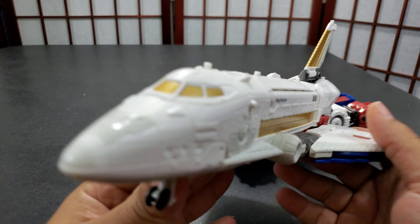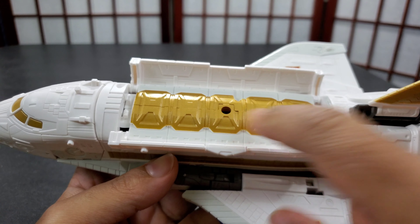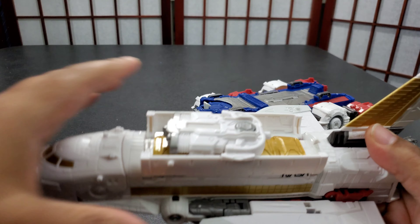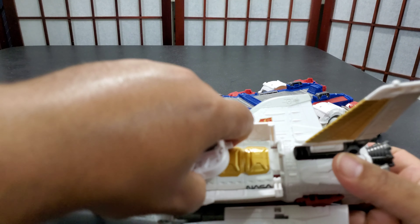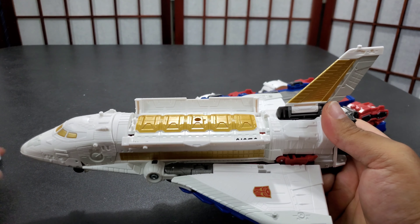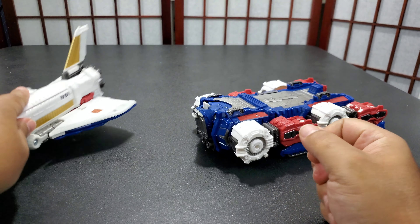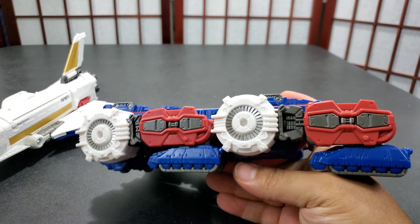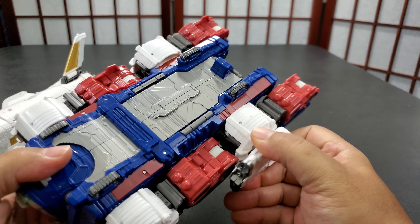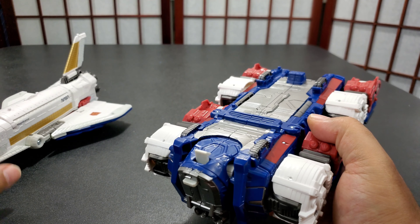Nose cone. Got some nice gold windows — it's really nicely painted, like a nice toy rocket ship. We got that hole that you can fit these blast effects in if you want, kind of like if he's carrying some cargo or something. You can also put blast effects in to make it look like he got hit or an explosion. You got these pegs on the side — you can put the blasters on either side. I usually like putting them on here when he's in lynx mode, just to give him a little bit more bulk.